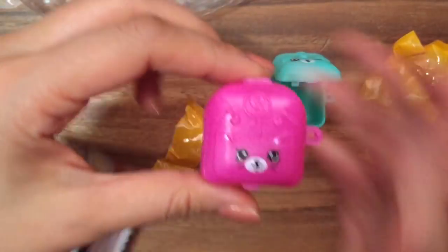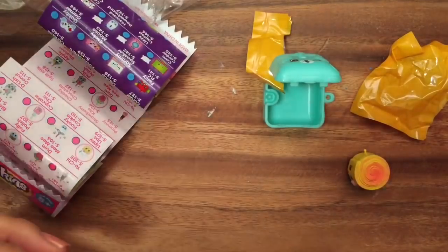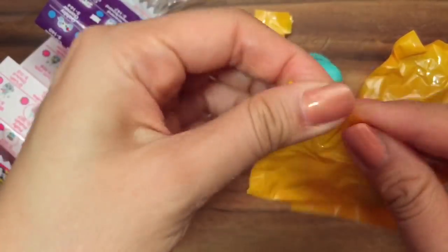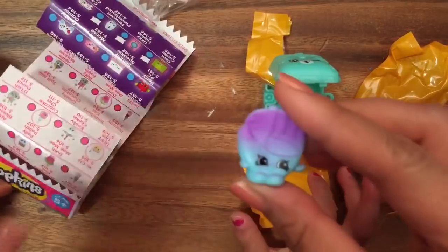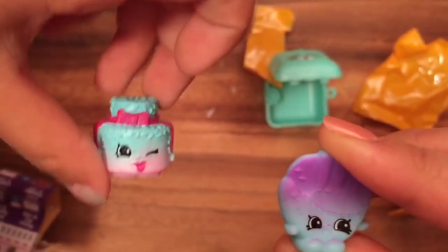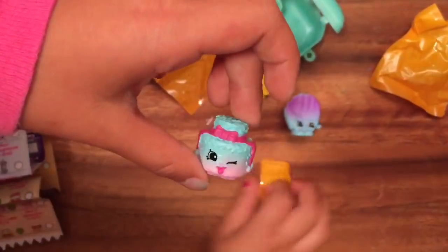Let's hope we get something good in this one. Now can I open it? Yeah, let's open it. Oh, and this one is a sport — the sport edition. This is Bailey Baseball Glove and he is a rare. We haven't gotten any of those. So this is Bailey Baseball Glove, and now it's my turn to open my Shopkins.